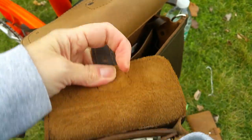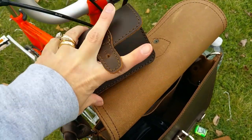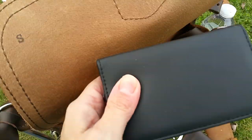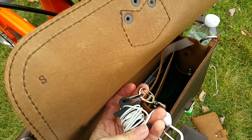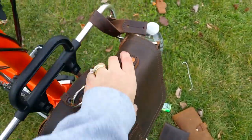I keep my small ID wallet in the pouch as well. I also have a pill box, a headset, some gum, paper, and some more headsets. I have a water bottle for when I'm riding.